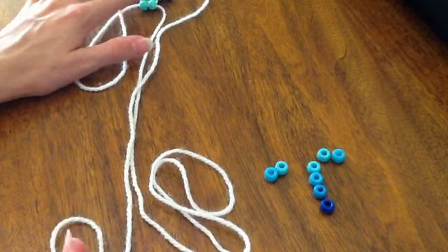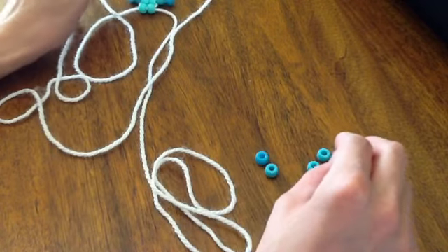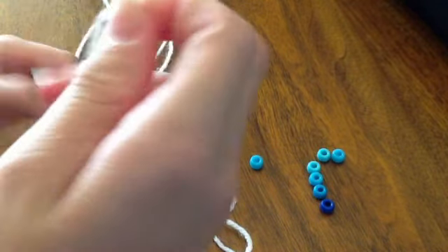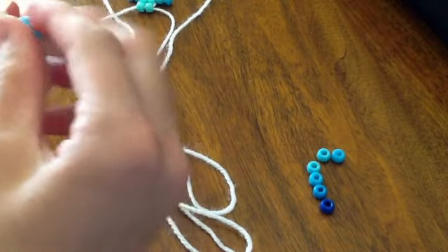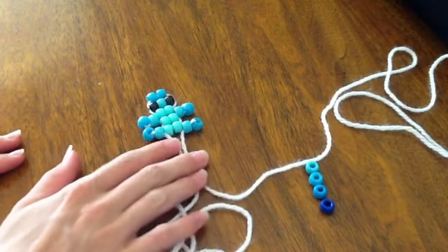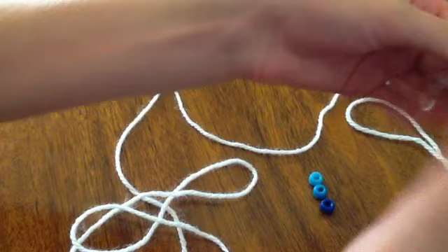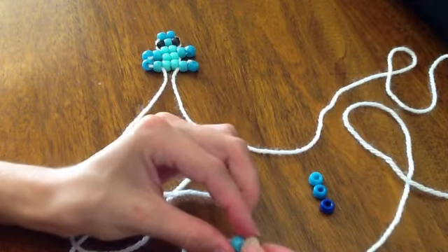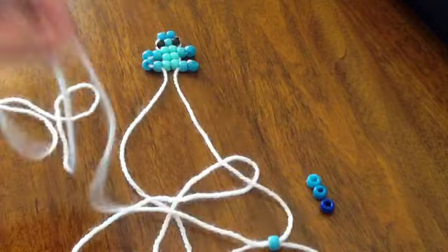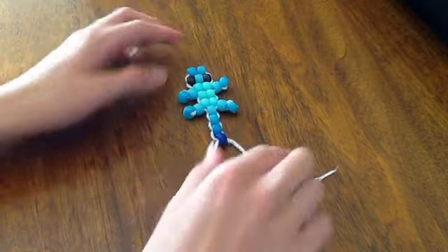For the other two leg ones, just follow the same technique as before — string on the leg beads and go back to look at the earlier leg steps to see how to do them. Once the legs are done, we're going to do the tail. Do the same thing as you did with the head — stick a bead on, grab the other string, slide it through, and pull the bead all the way down. Do that with all the remaining beads and you'll have your gecko.